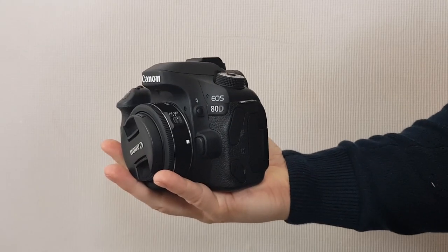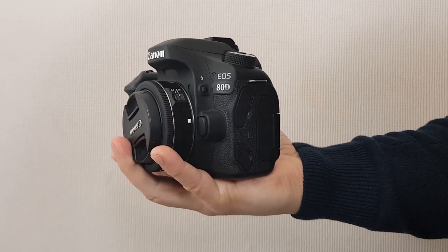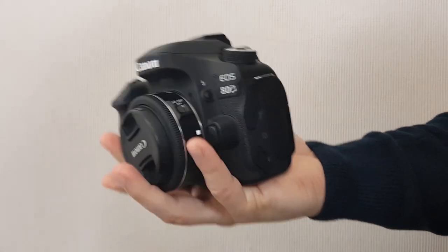To someone like myself who's been used to lugging around a heavy Canon 80D — which is very good quality, by the way — this camera is going to be a breath of really light fresh air. Carrying the Canon 80D around all day gets really heavy, so when I found out about this product and all the features it promised, I was really excited.